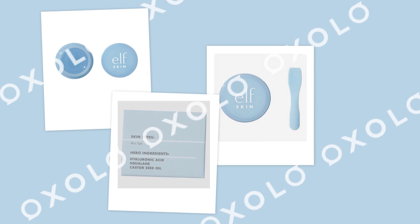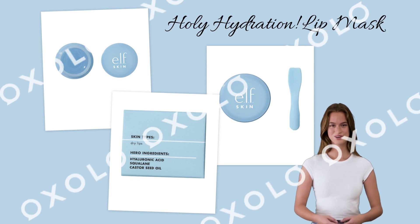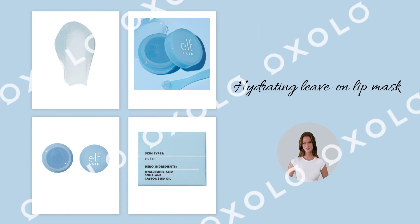The Holy Hydration Lip Mask can be worn with other lip products or overnight. This hydrating leave-on lip mask is infused with hyaluronic acid to hydrate lips, squalane to moisturize skin, and castor seed oil to help condition and replenish lips.